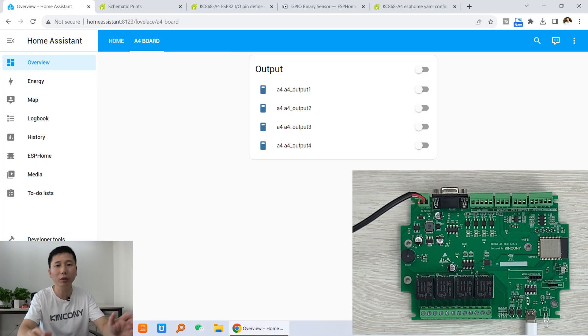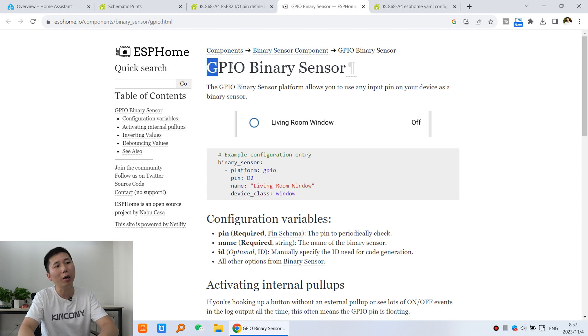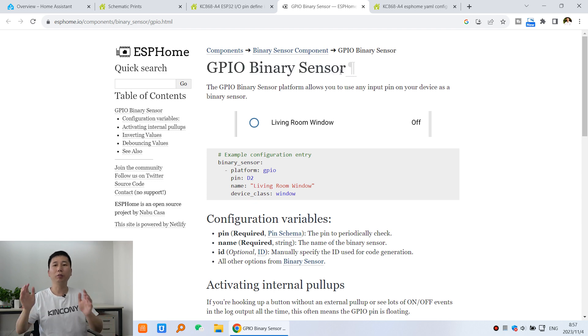You can see this is our Home Assistant dashboard — I can turn on and turn off my relay, which was shown in the last video. This time we will look at the ESPHome GPIO binary sensor configuration. First you need to make sure which GPIOs you have used on your ESP32 board.